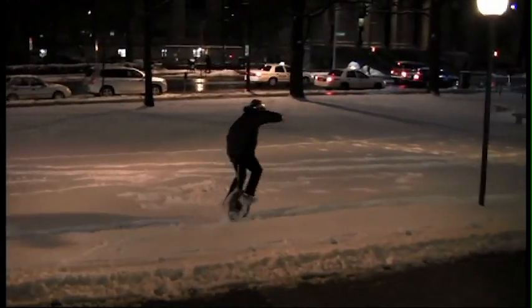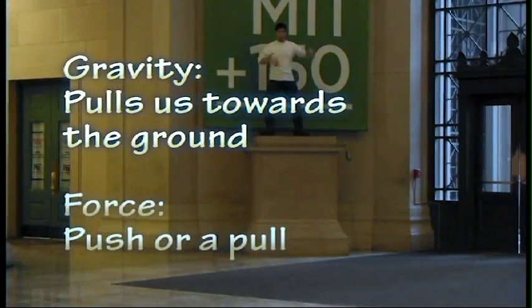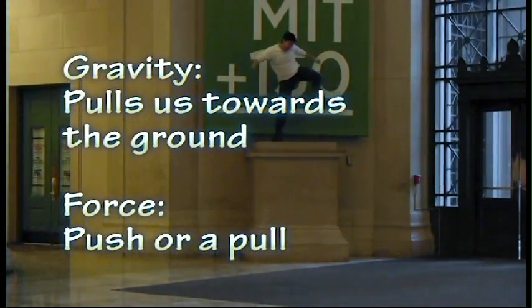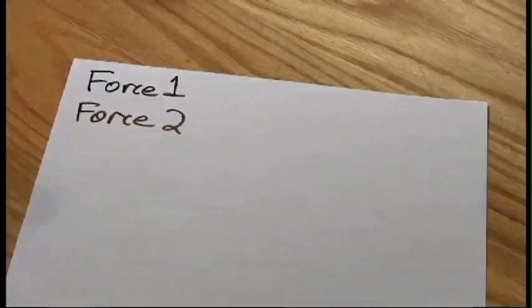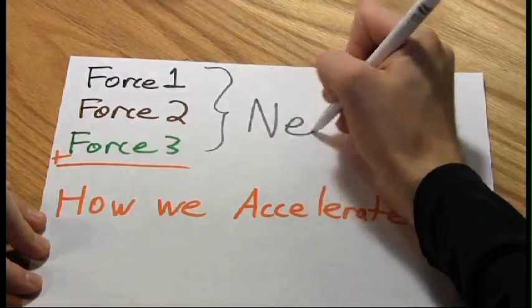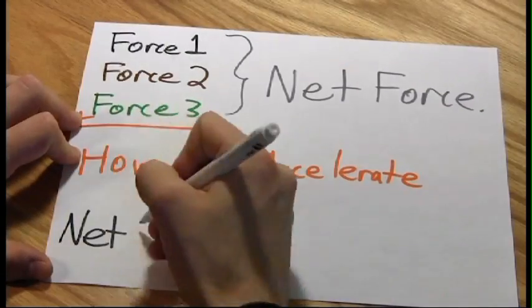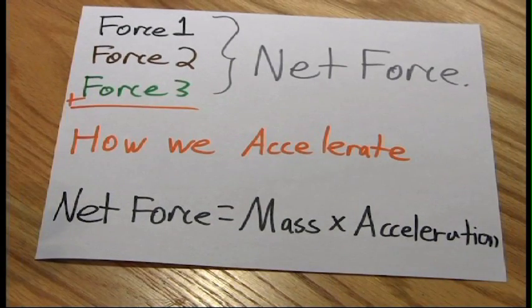Forces don't magically cancel each other. The big problem is really gravity. Gravity just pulls us to the ground — it's a force, and forces can change the way we move. This was also realized by Newton. Newton said that all the forces added together say how an object will accelerate. The sum of all the forces is called the net force, and this net force is equal to the object's mass times its acceleration. In short, net force equals mass times acceleration.